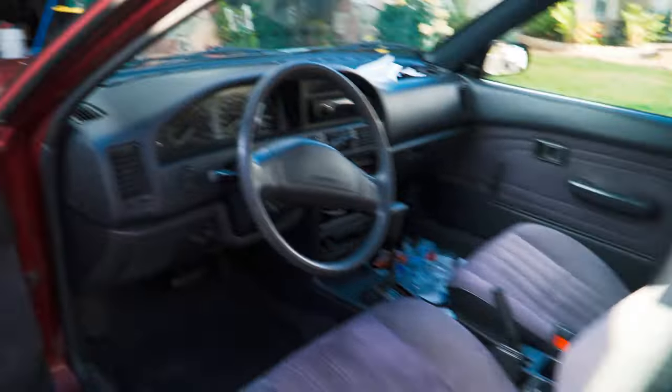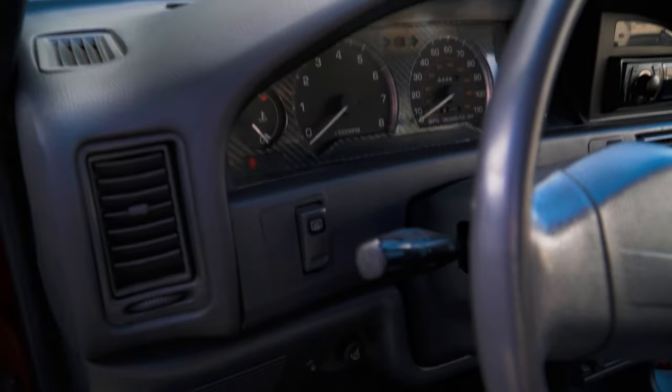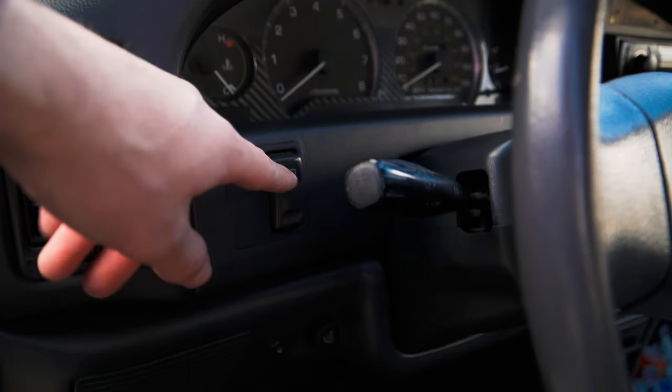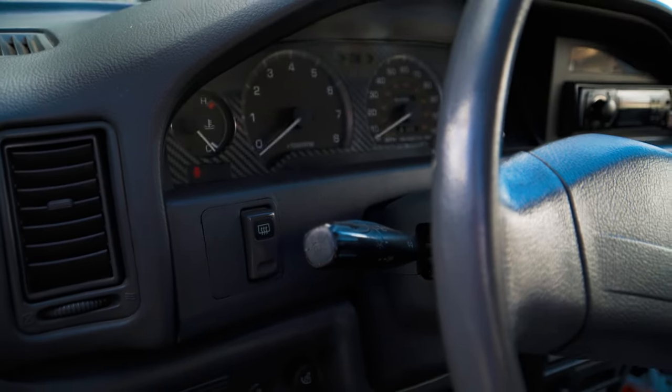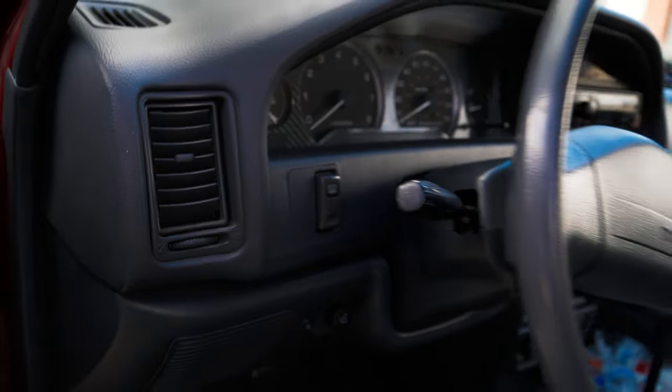It's all set up now. We have the defroster switch right here, which kind of looks like the other one over there but it still looks OEM, so I don't have to put in some weird-looking switch. We'll end up getting a sticker for that just so you can tell it's the fog light switch. And yeah, it works pretty good, as you could see in the clip earlier.